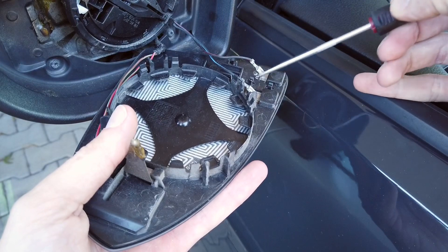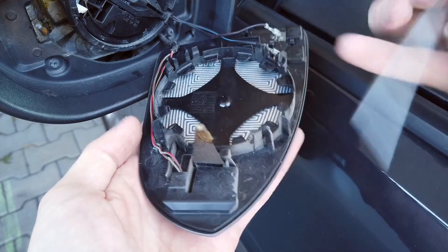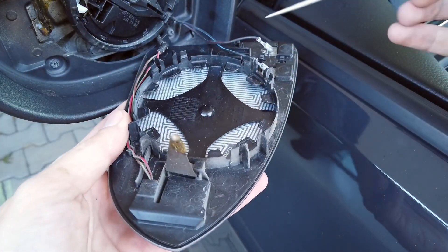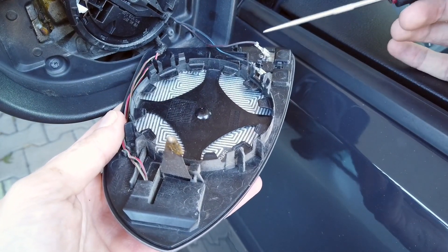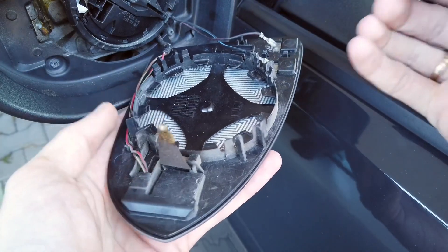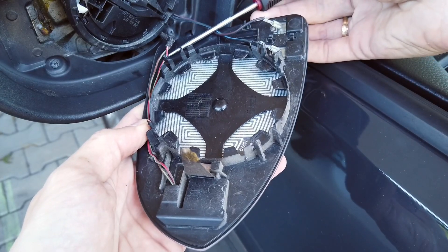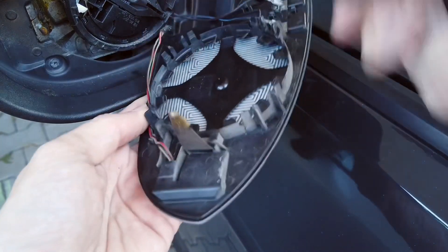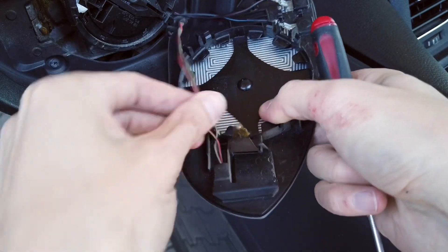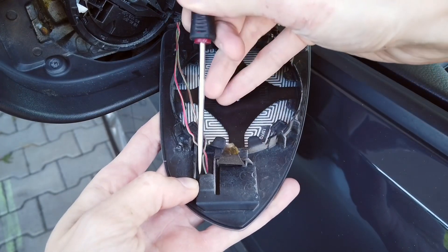Over here we have the heating element, the connector for the heating element, and here is the element for the factory indicator. We are not going to remove this — if you are not comfortable leaving your glass hanging, you can disconnect it, but I'm going to just pry it from those holders and then gently move it out from this connector.